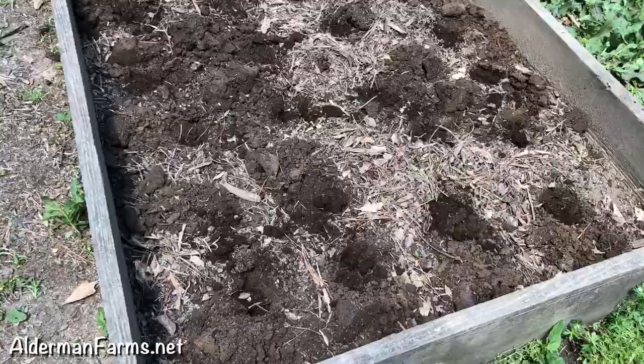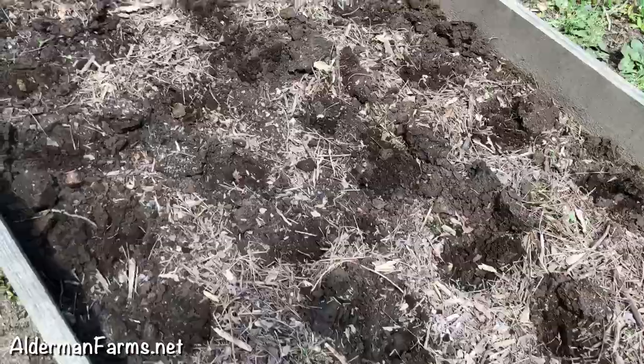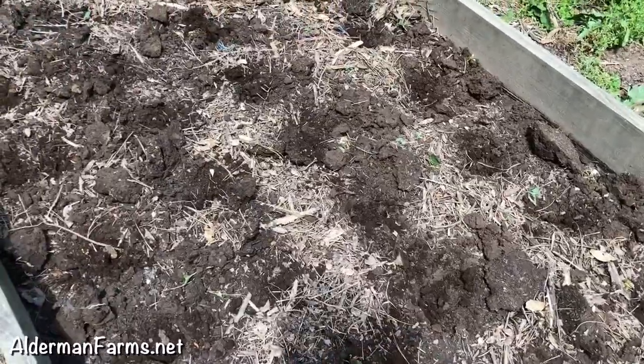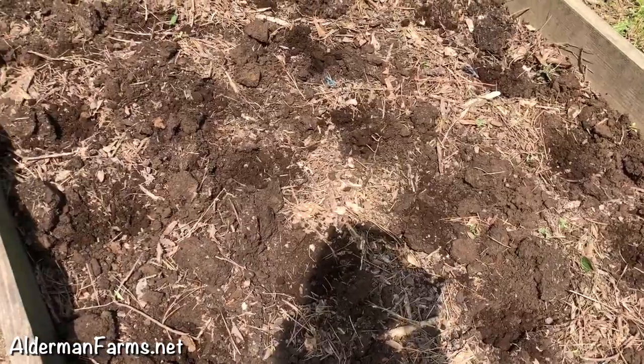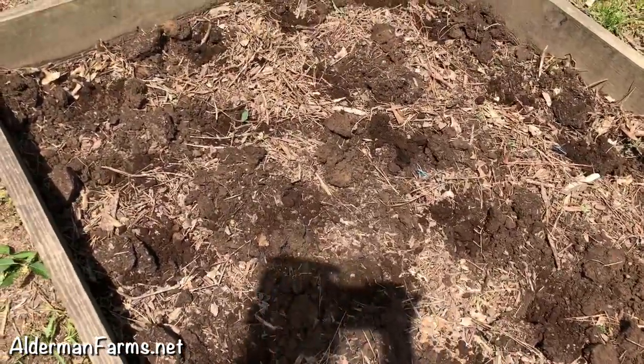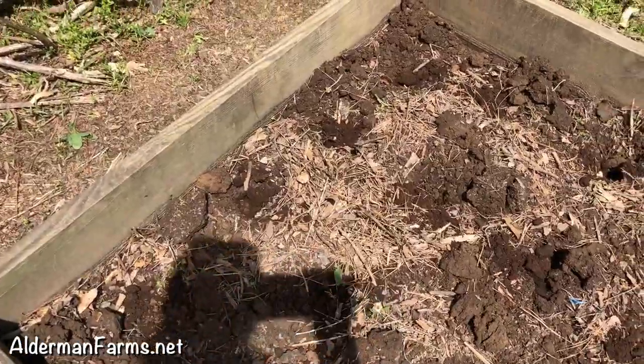I got all my holes dug and I also put manure in each hole. Before I started this I actually went over the bed. You see a few little green plants right there — that's just some plants that I used the Ames Action Hoe to remove, and that's just the leaves right there.